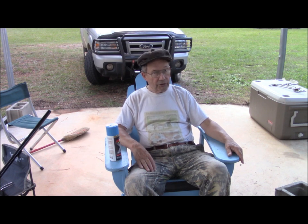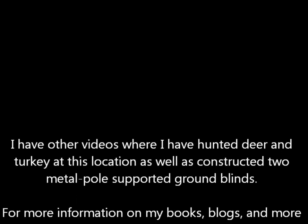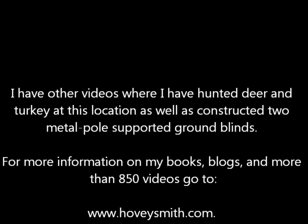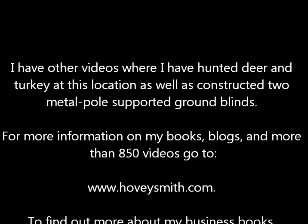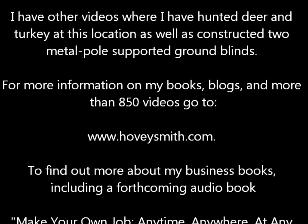This is Hovey Smith, reminding you to hunt what you eat and eat what you hunt. Be legal, be ethical, be safe — goodbye, God bless, and see you next time. I have other videos where I've hunted deer and turkey at this location, as well as constructed two metal pole-supported ground blinds. For more information on my books, blogs, and more than 850 videos, go to www.hoveysmith.com.